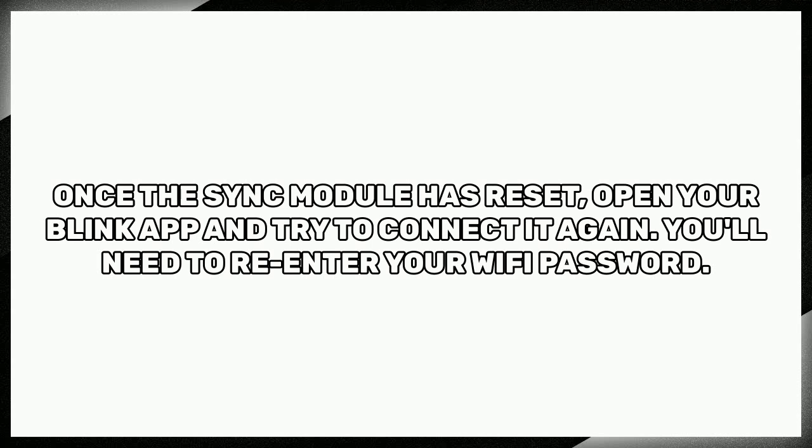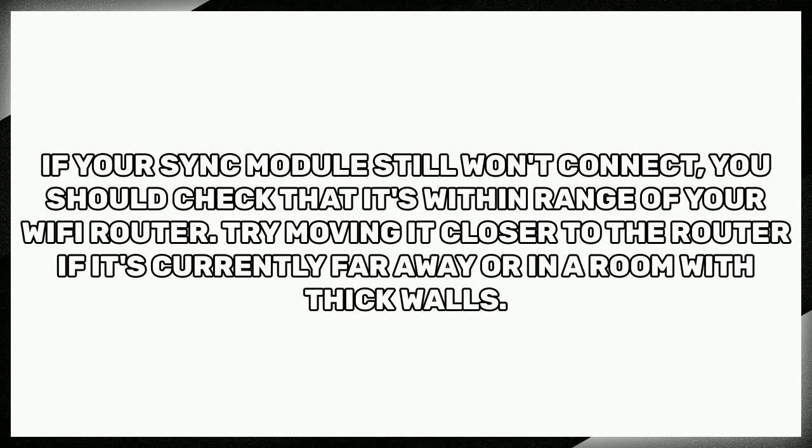If your sync module still won't connect, you should check that it's within range of your Wi-Fi router. Try moving it closer to the router if it's currently far away or in a room with thick walls.